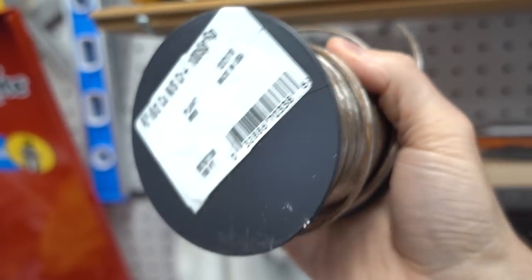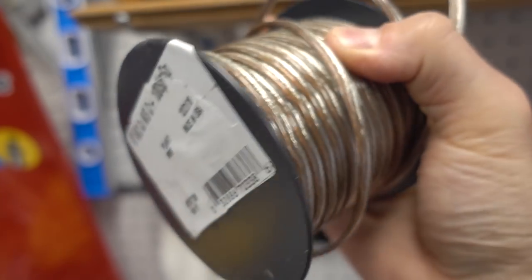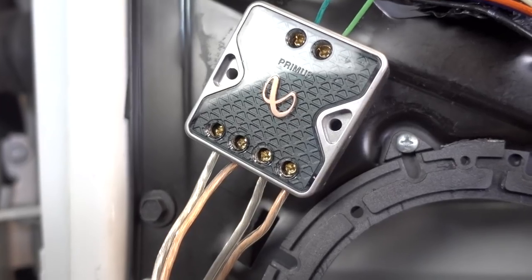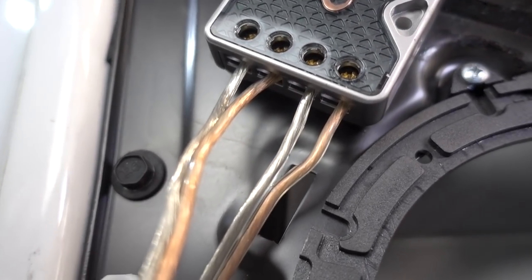Also at Home Depot, I picked up a 100-foot roll of 18.2 speaker wire. What I like about it is it's actually copper on the positive side and it's made in the USA. After soldering on the positive and negative to the back of the woofer, you connect it straight up to the crossover — there's a dedicated port for the woofer and a dedicated port for the tweeter. Just look for the plus and minus, put them in the right spot, and you're good to go.